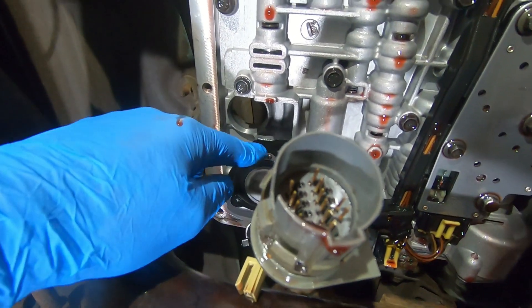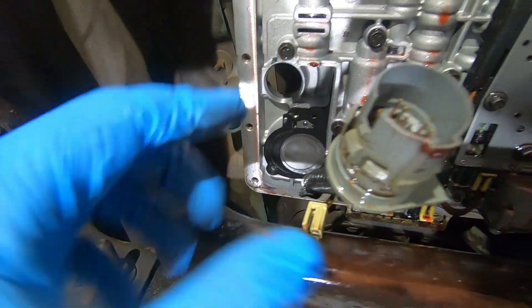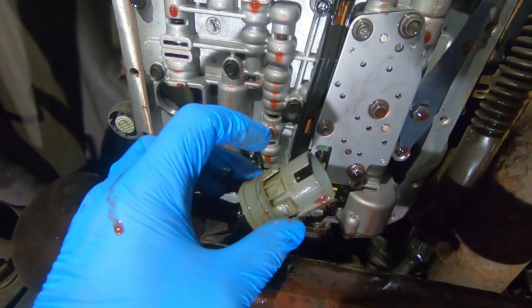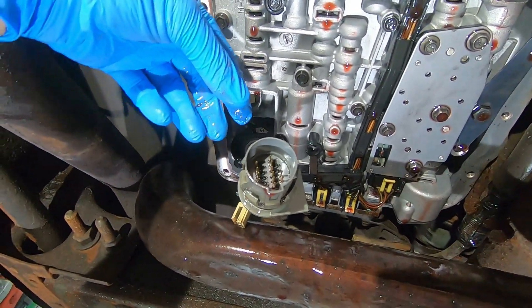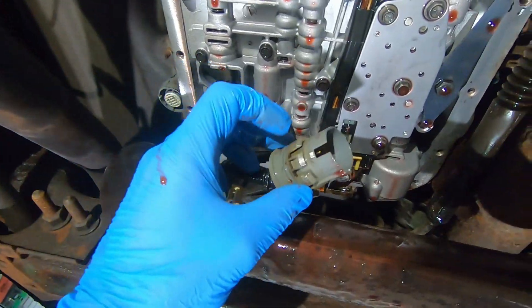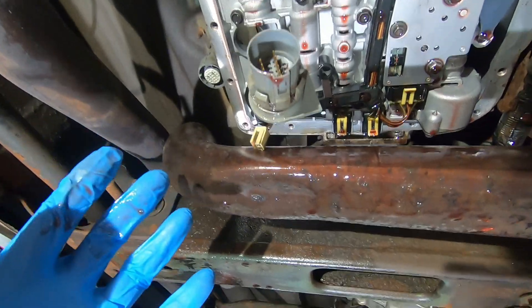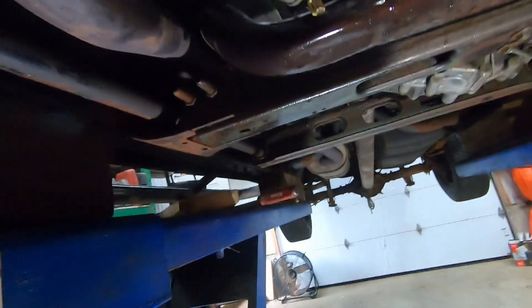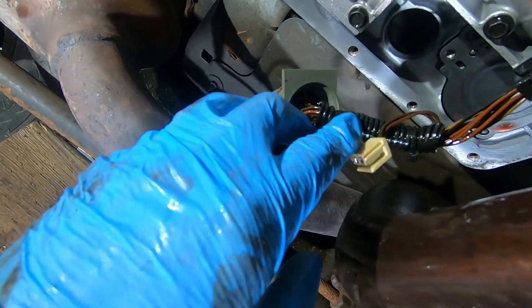To access the connector, you need to remove a bolt holding a clip that secures a solenoid in that location, then take out the three bolts holding the 1-2 accumulator. After that, you put a 32-millimeter socket on the top of the connector as it protrudes through the housing, press down to compress the tabs, and the connector will come out.